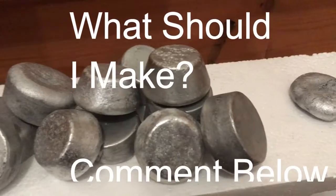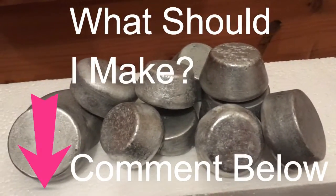Now the ingots are ready to be melted down and made into something else. Help me decide what to make by commenting below.